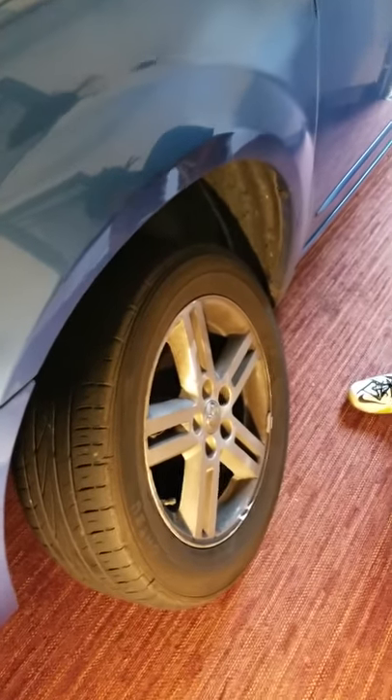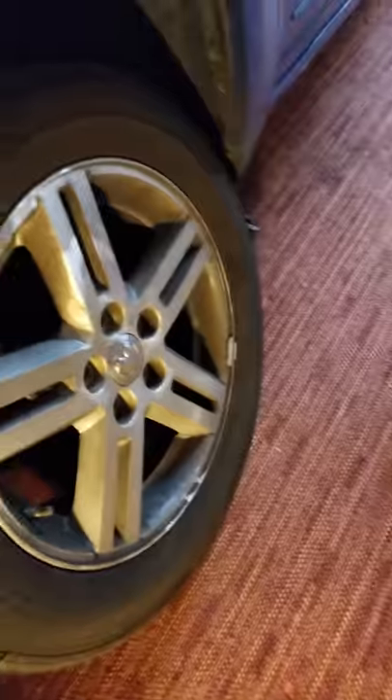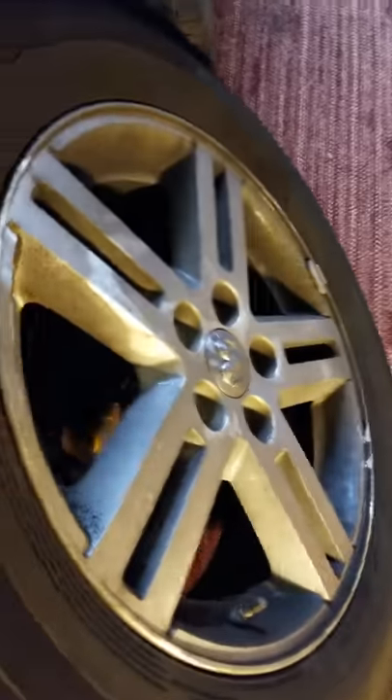How to change a tire for beginners, teenagers, and women. So we're changing the tire — we already started. We don't want to waste a lot of time, but we're not taking anything for granted for beginners.